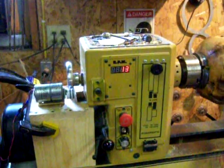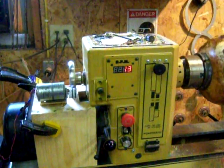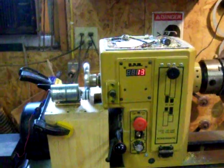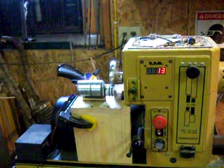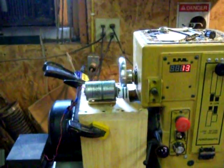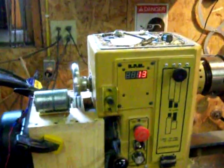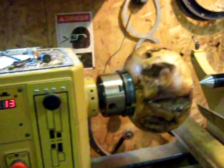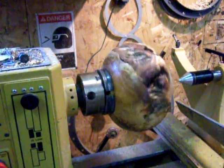Here's my little retrofit for the Powermatic 3520B to make it go slow. Got a little 12-volt gear motor hooked on there with a little pulley that drives the handwheel. We're cruising along at 13 rpm. Looks good to me.